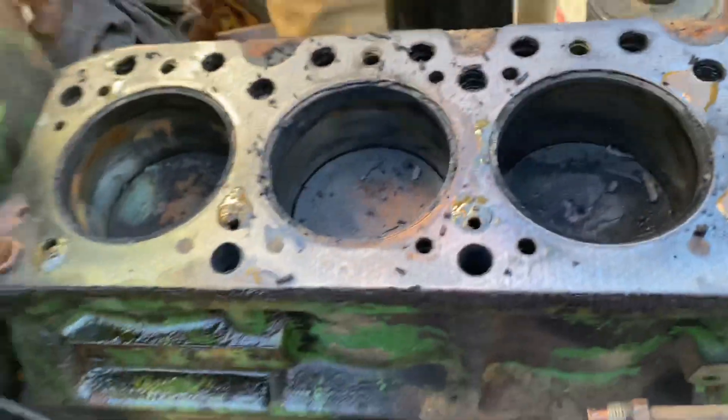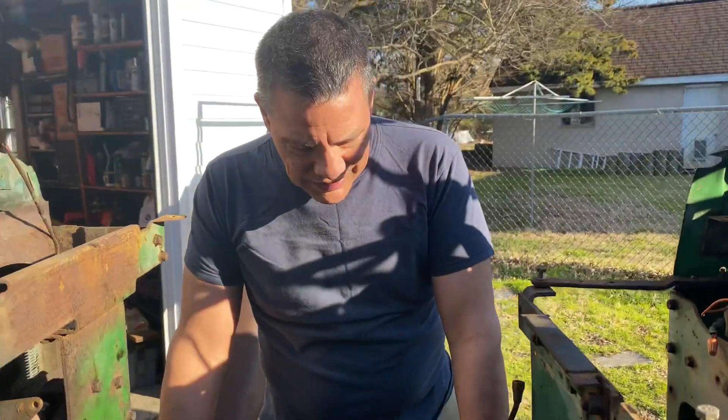Anyway, there you have it — a short video on pulling the cylinder head. I hope you enjoyed this. Low Buck 1010 signing off. I'll see you in the next one.